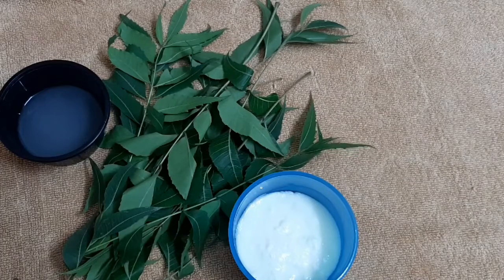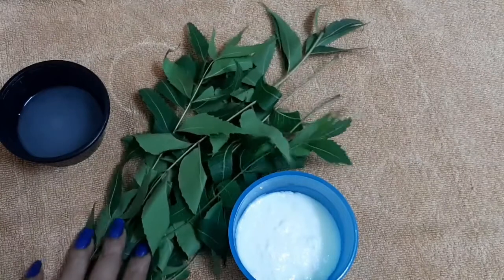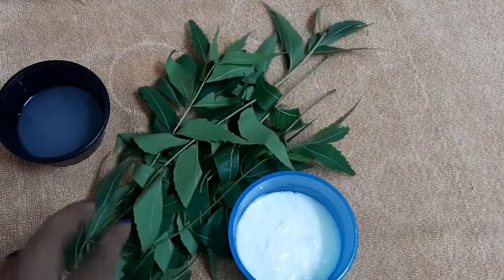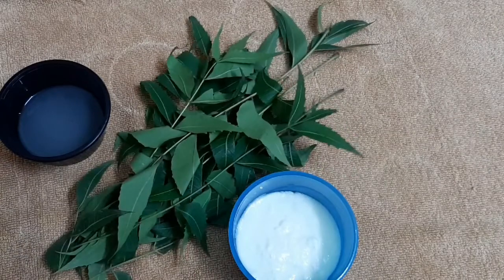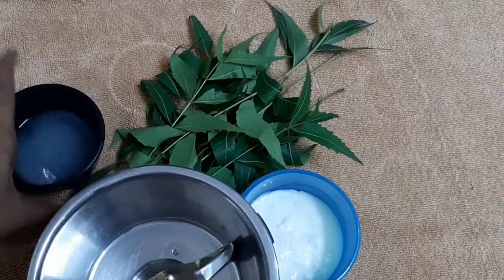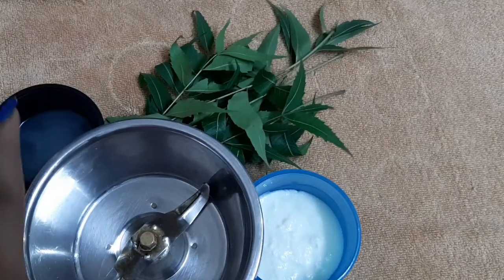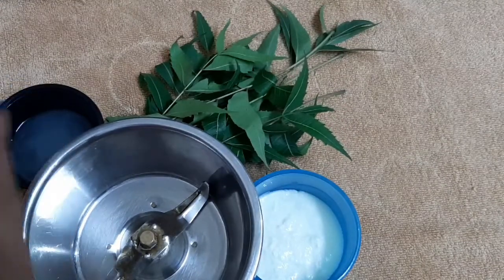That is why I am going to store it properly. We will pack the main ingredient together and put everything into a mixed jar. This is how we will combine and store this pack in the jar.